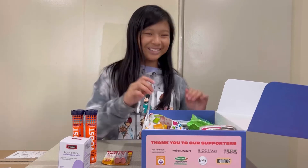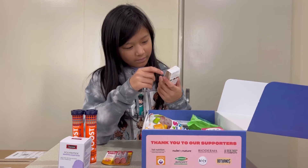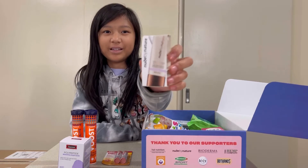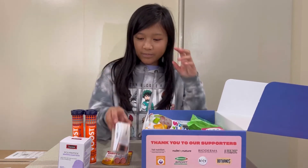Next we have Nude by Nature Perfect Primer Blur and Mattify Primer. It's like a little tube — it's very small.